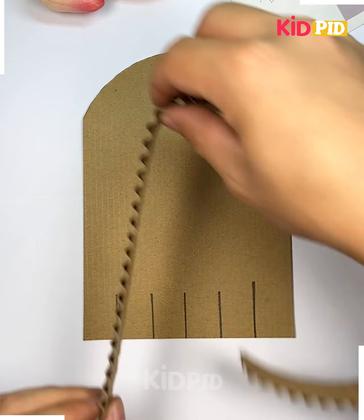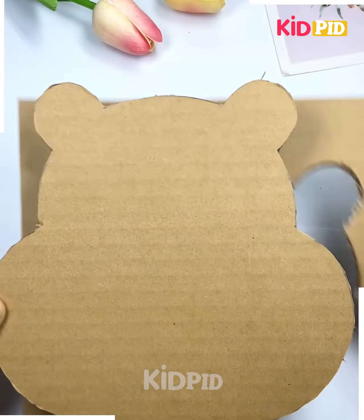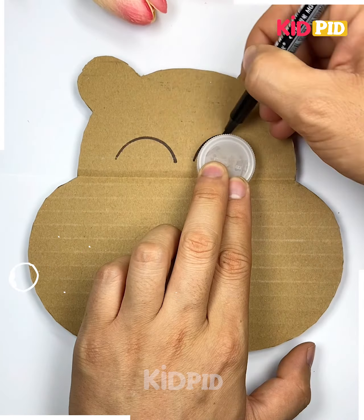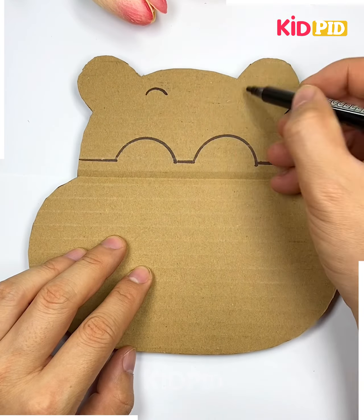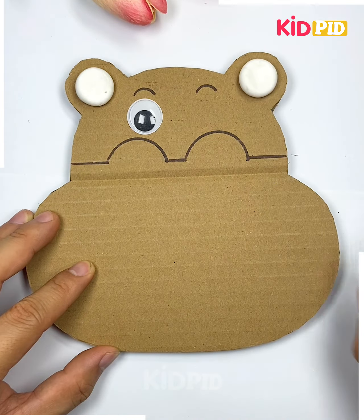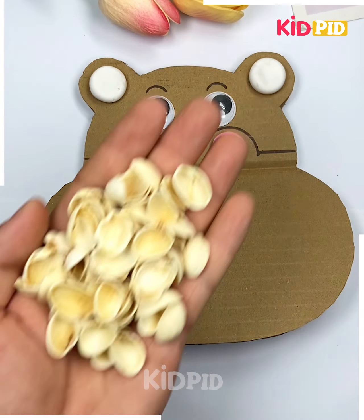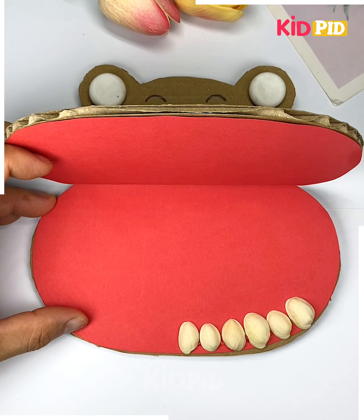Look at this hippopotamus craft — let's make it at home! This is an easy way for kids to learn how to brush their teeth. We are going to cut the shape of the hippopotamus and paste the googly eyes. Then, using pistol shells, we are going to paste all of them to make the teeth of the hippopotamus — and it's ready!